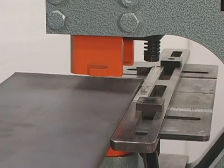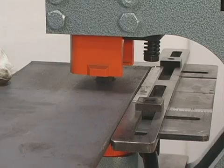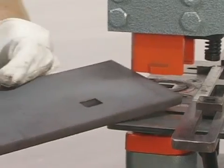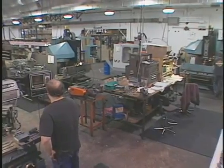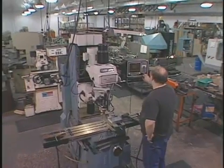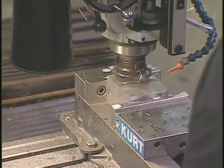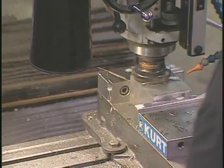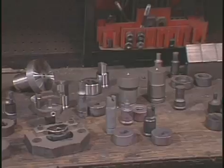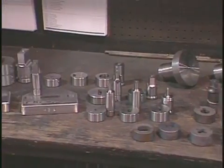The optional punch gauging tables shown here allow you to punch repetitive holes without measuring or marking each piece. Also available from Scotchman is access to our special tooling department, which devotes 90% of their time to special applications. If we don't have the precise punch and die on the shelf, we can build it for you — all sizes and shapes up to two and one quarter inches are available if you supply us with a drawing of your needs.